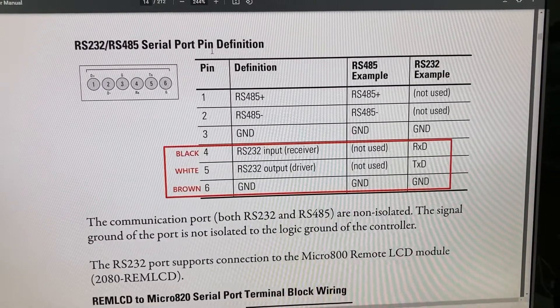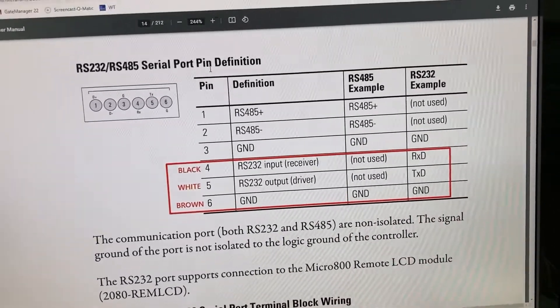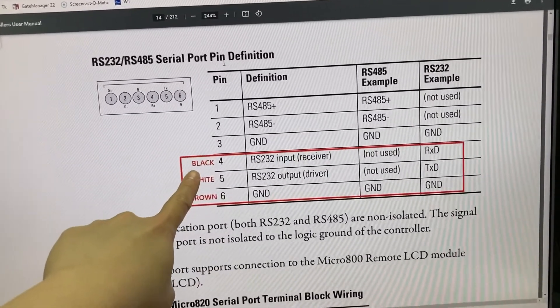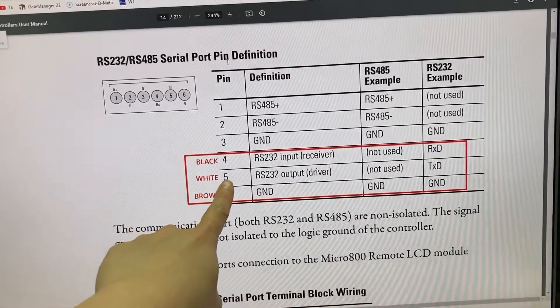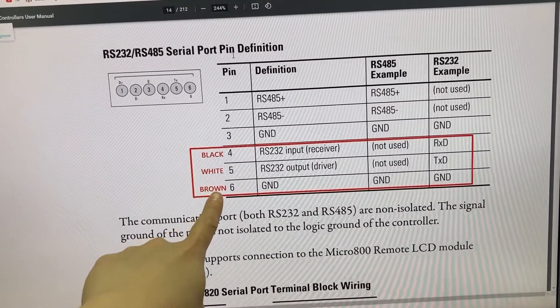For the communication between the PLC and the HMI, this is how it is wired to the PLC for RS232: black wire goes to pin 4, white wire goes to pin 5, and brown wire goes to pin 6.